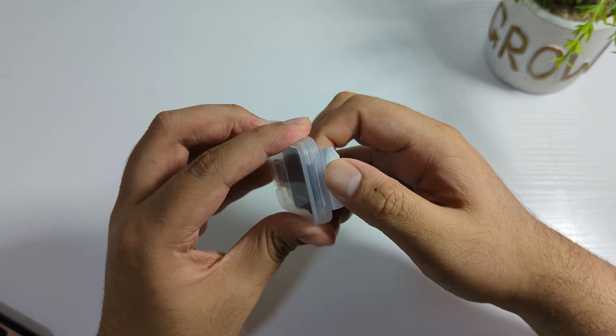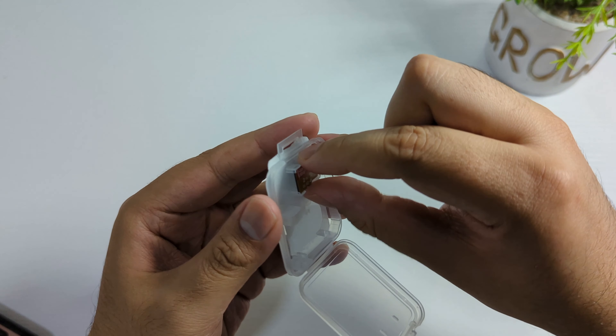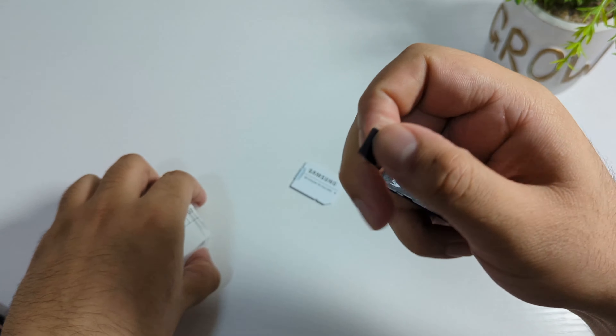This is the Sandien 2 terabyte SD card, which is a completely fake product — a lot cheaper than the Samsung Evo Plus, but it does not work. Here is the adapter and here is the SD card. It feels very cheap and plasticky, the paint is also cheap, and as you can see the name says Sandien 2 terabyte.